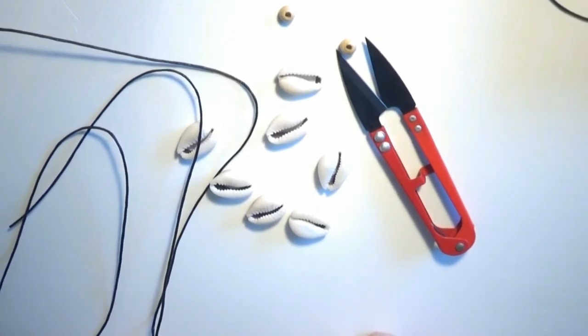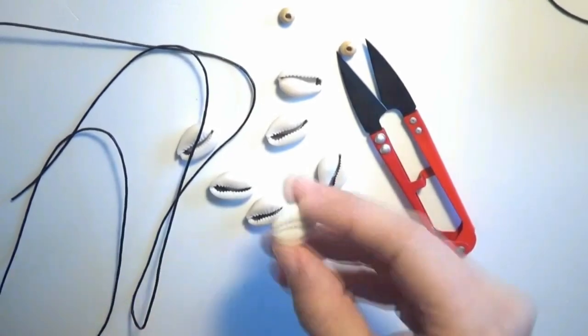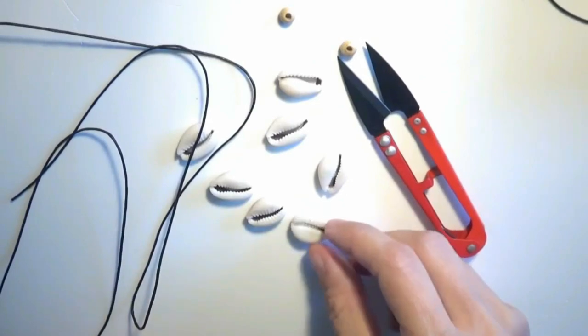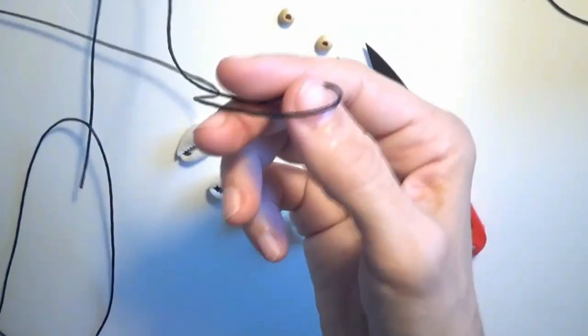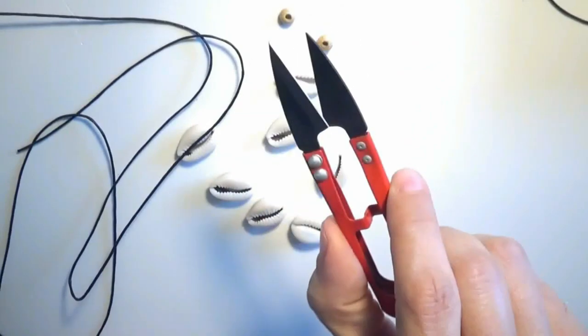Hello and welcome to this video. I will show you how to make a simple bracelet using cowrie shells. I will also use some wooden beads like this, some string, and as tools I will use a pair of scissors.